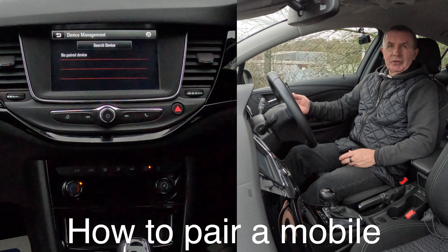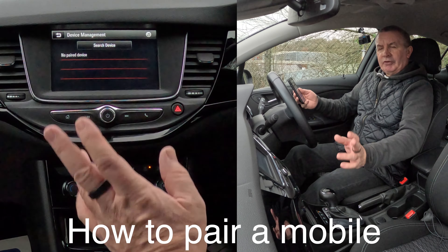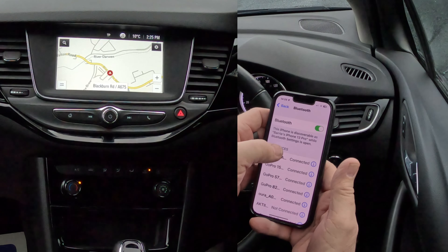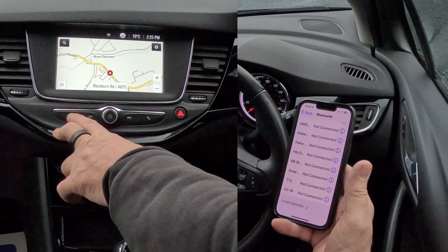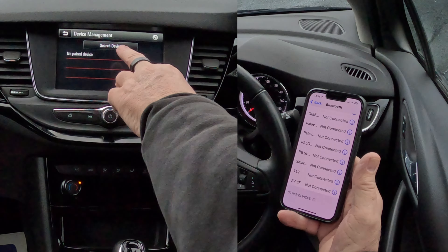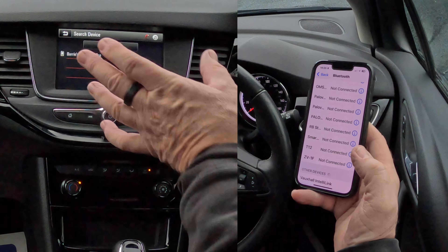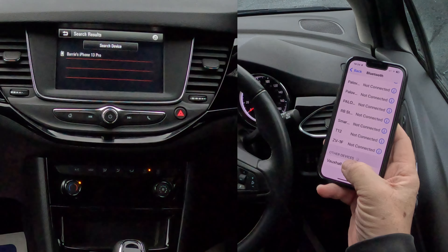I'll just show you how to pair a mobile to the Bluetooth audio system in this 2019 Vauxhall Astra. So from any screen, we'll put it on NAV to start off with. Go to settings, make sure Bluetooth is on. Then watching at the bottom, go to the system - you can either click on home and go to settings, or if you click on telephone it shows there are no paired devices. Click 'Search for a device.' It's already picked up my phone on the audio system - Vauxhall IntelliLink is here, so click on that.